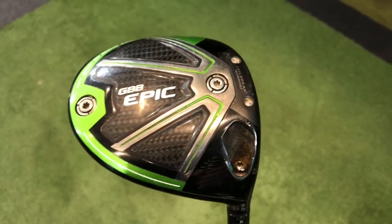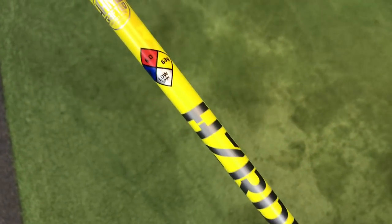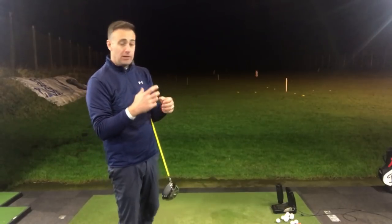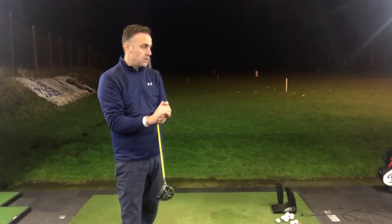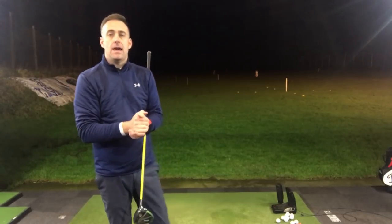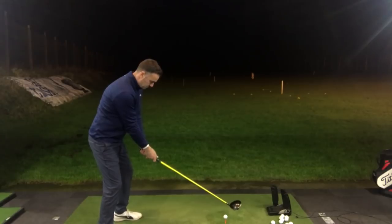Obviously a lot of different tech in the head compared to the ladies. The ladies' CG would be way back to try and get the ball in the air for the lady who generally struggles with a bit of club head speed. Shafts are very different weight as well as flex, and the length is a little bit different as well. So there are some very different spec characteristics between these two clubs. It's probably one extreme to the other, but it's good to look at the differences — a lot of golfers would fit in between these two clubs.